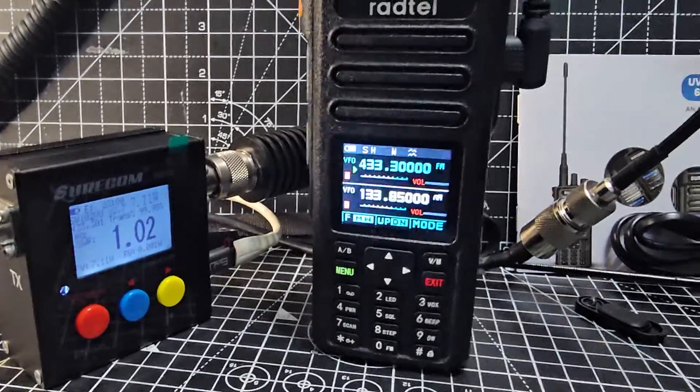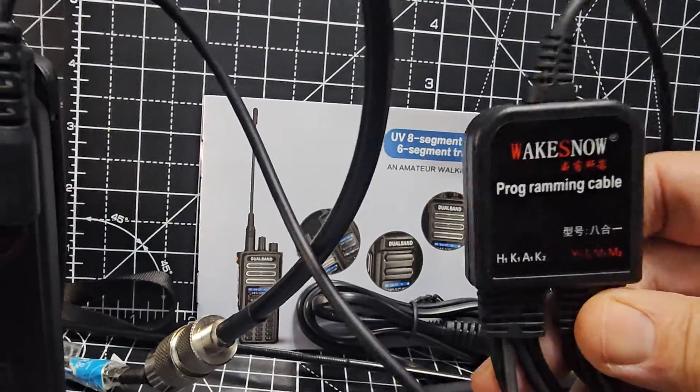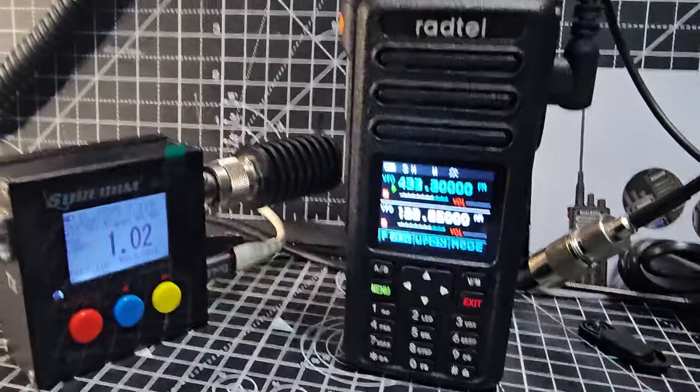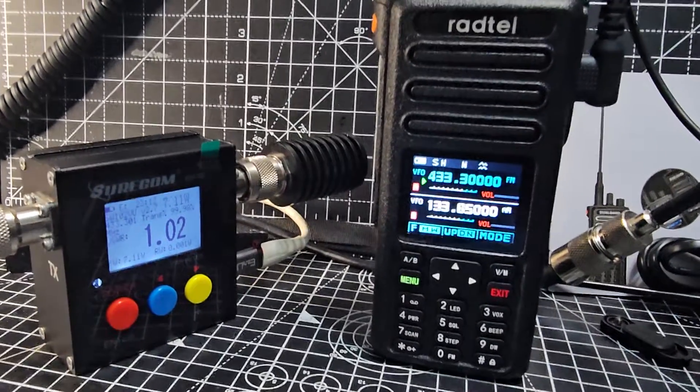I've noticed that the all-in-one budget cable does work for programming the software — I've put all the links in the description so you can do that. It programs really well, no problem at all. VHF, UHF, IP67-rated radio with a nice color screen.